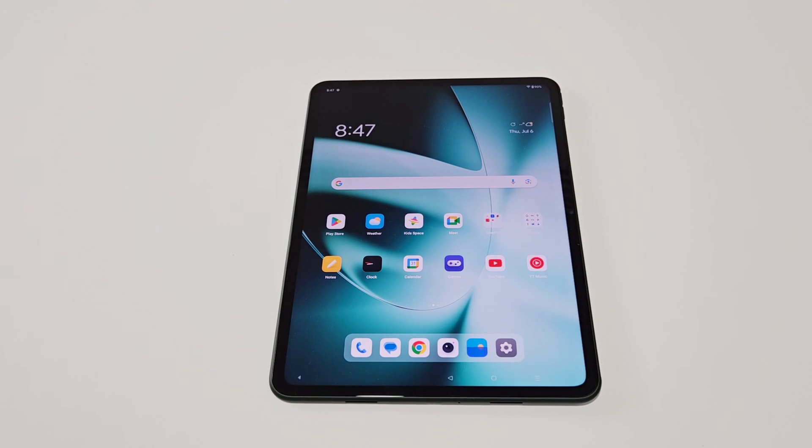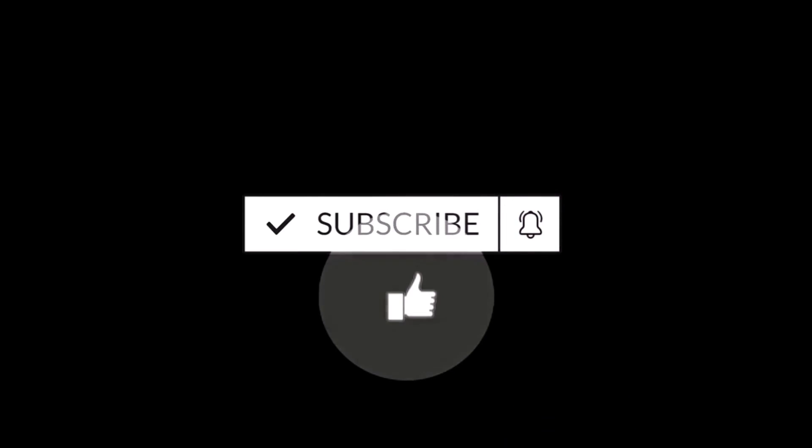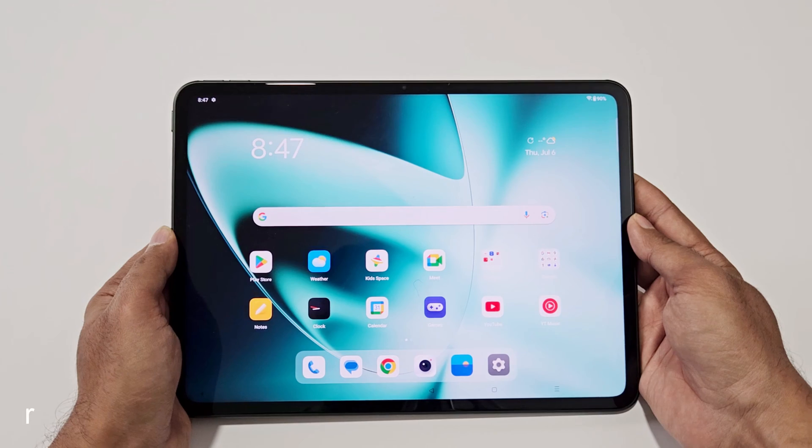What's up guys, this is Sean. In this video I'm going to show you how to unlock your OnePlus Pad or whatever OnePlus device you have if you no longer remember the PIN password and you are logged out of your device. If you are new to this channel, do not forget to hit the subscribe button and press the bell icon to get notifications for future uploads.